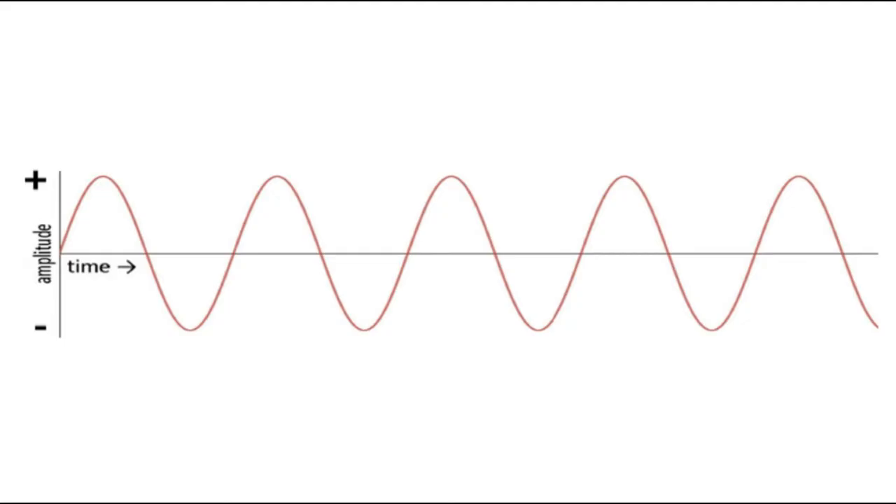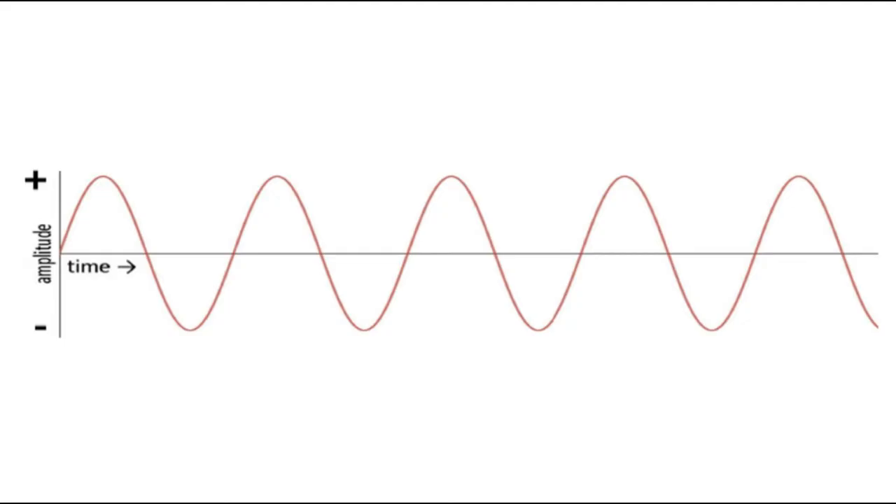This method is very good. Before going into the methods of how to reduce voltage, I want to dispel some myths. From personal experience and testing, I can tell you that lowering the voltage will both effectively slow down the fan and make it more quiet without any buzzing, and it will not reduce the longevity of the fan — for asynchronous AC induction motors, which most fans are. There's a myth on the internet that lower voltage will burn out the fan. This is a myth — it's not true, and I can prove it.